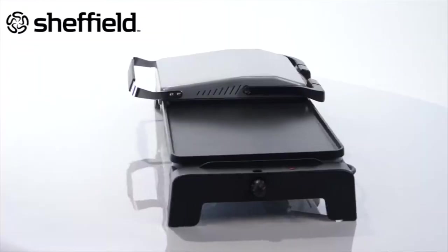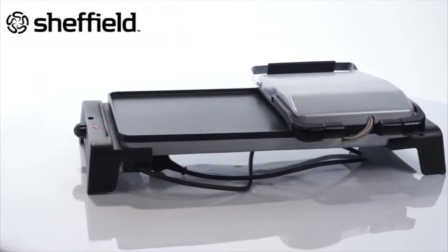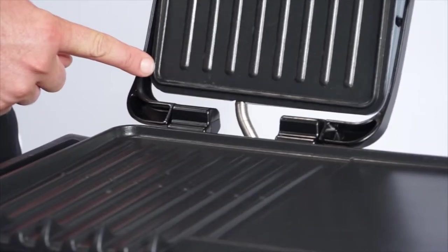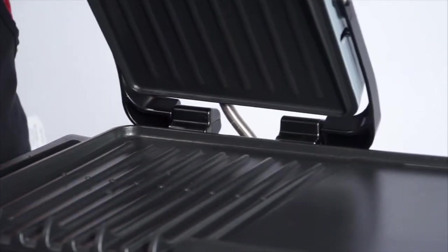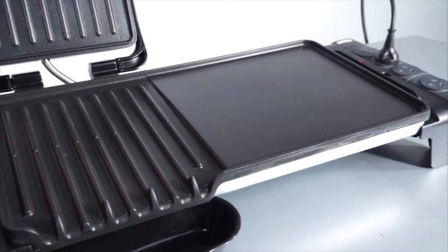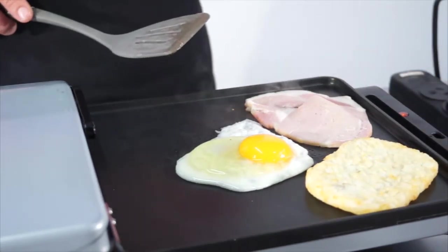The grill and griddle has two independent cooking surfaces, each with their own variable temperature control for precise cooking. It has a sloped grill design that channels unwanted fat and grease into a separate drip tray. Its floating hinge enables even the thickest steak to be cooked evenly. Alongside the griddle is a very handy grill, ideal for cooking eggs, bacon, hash browns or even frying vegetables.